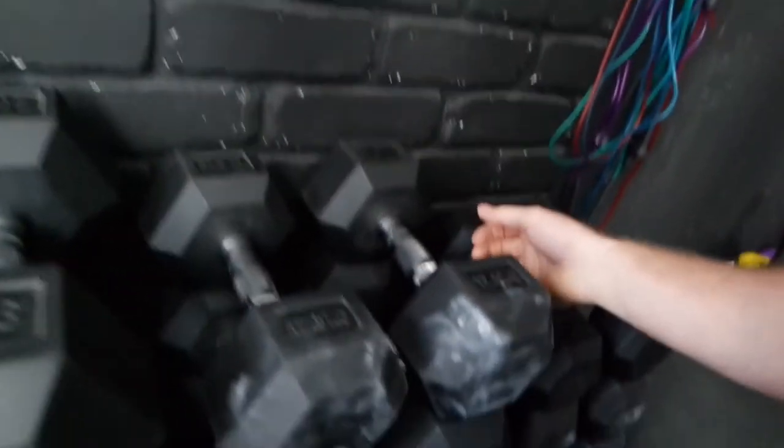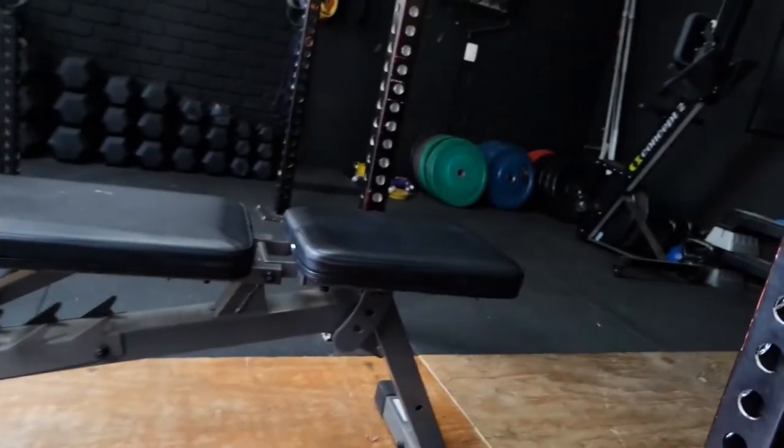Next are dumbbells — you can do a lot of different exercises with them. I've got just standard rubberized hex head dumbbells, a kit that goes from 10 all the way through to 40 kilos, which is more than enough for what most people are going to be doing. You can get these individually from supply places online at a relatively cheap price. And then we've got a bench — a really simple basic bench that adjusts for incline and decline as well, which is pretty useful.